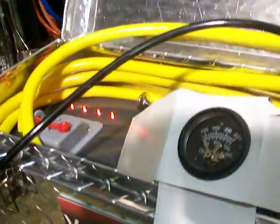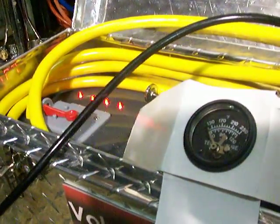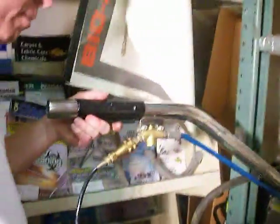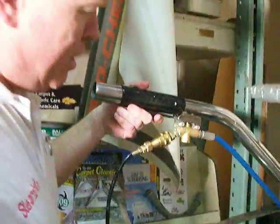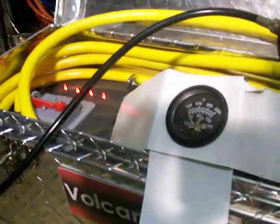Now I'm using a single jet wand today and I'm going to squeeze the trigger the whole time, never letting off. Now we don't clean like this, but we'll see how well the heater keeps up with the water flow rate.